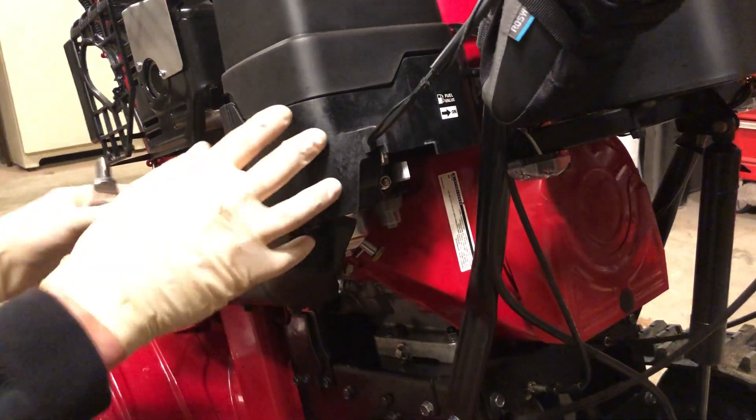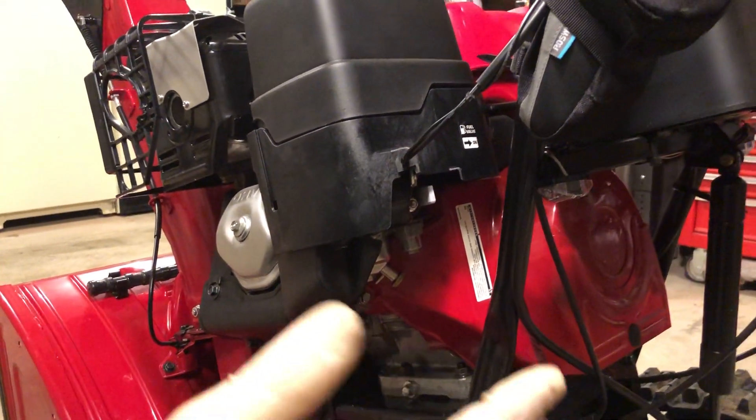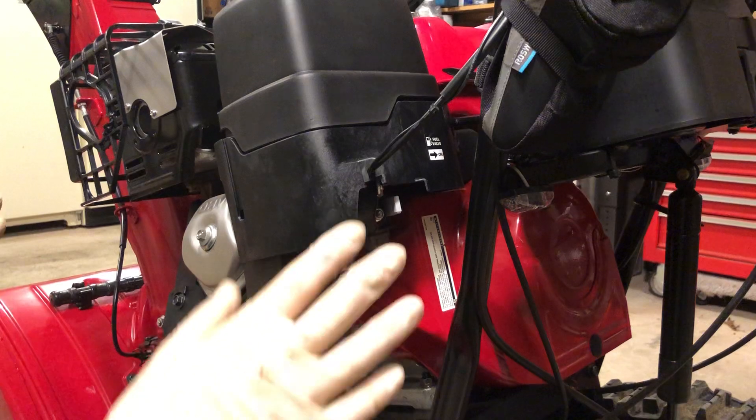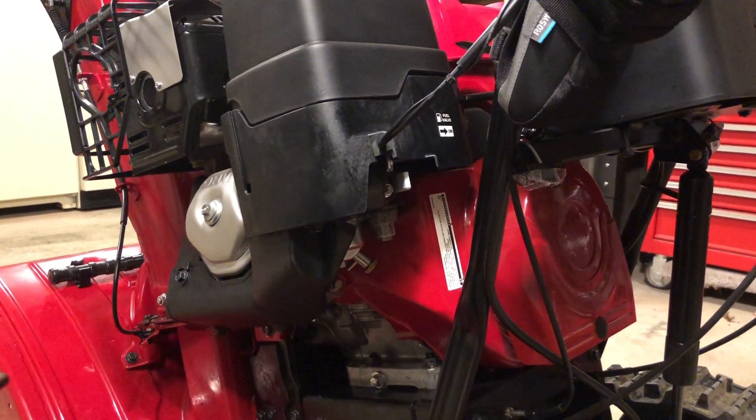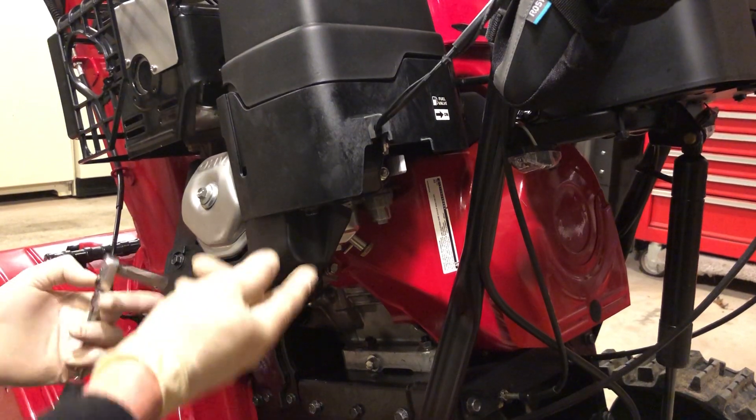Snowblower engines have shrouding. The shrouding contains the heat of the motor so that things like linkages and various other components don't ice up and freeze. In this case it's just three bolts and one nut to remove this lower shroud.